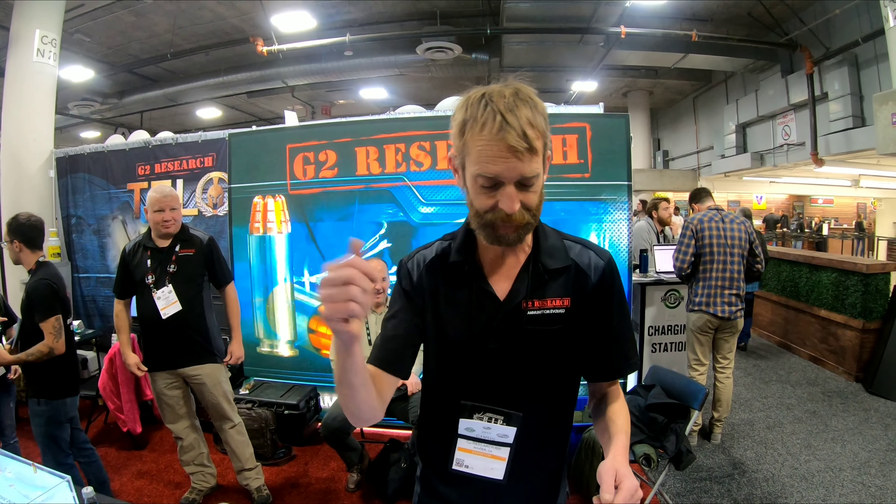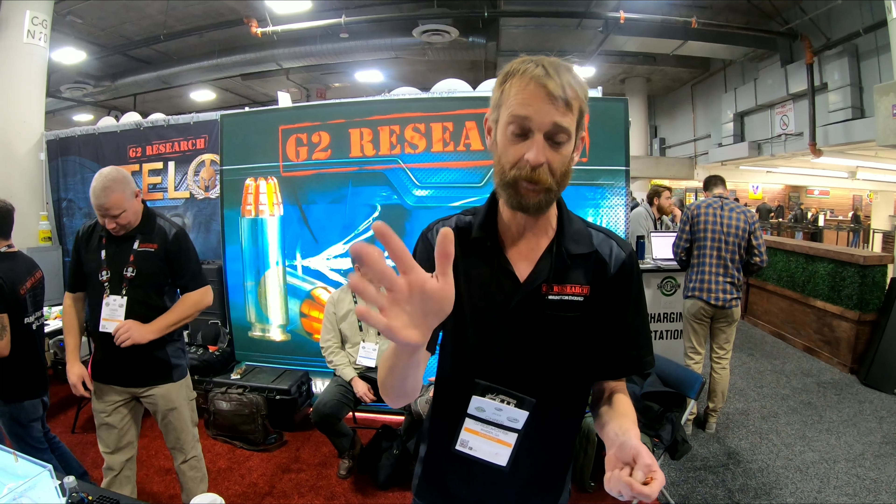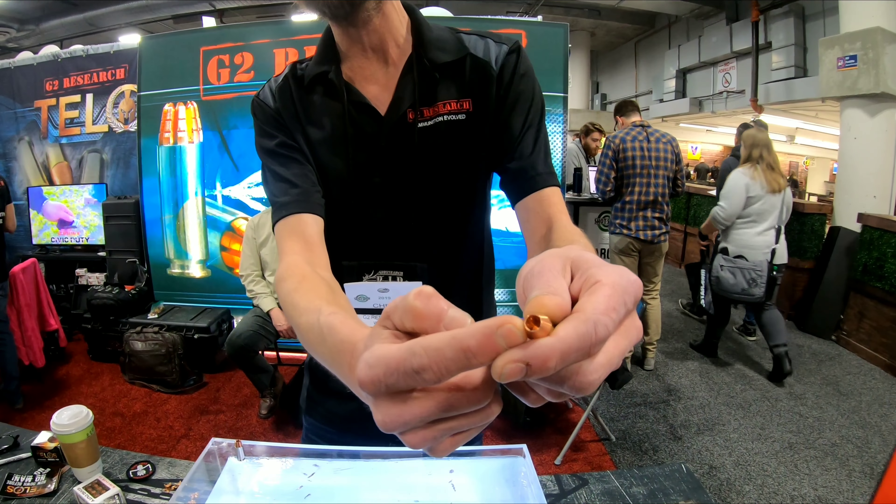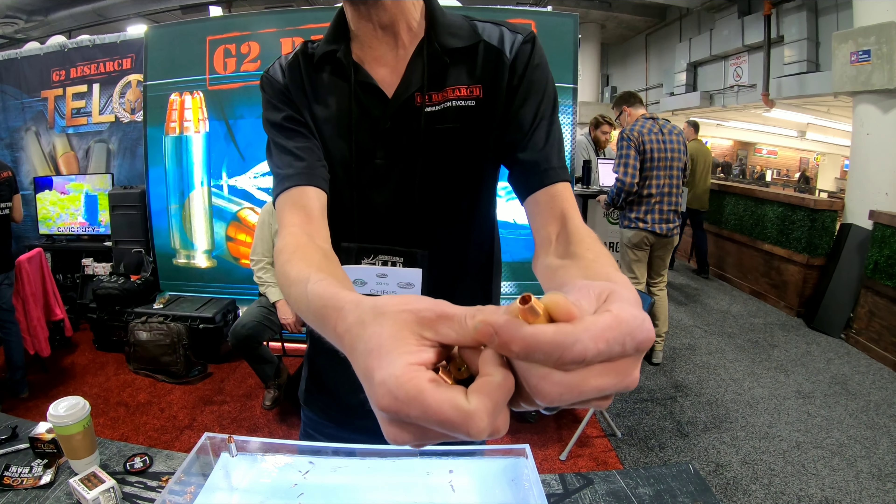Chris D.P. Research. What we're showing off this year at SHOT Show is our Talos line. Everybody's pretty familiar with our R.I.P. With the Talos, we've got the manufacturing inside rather than the outside, so we can make it much faster.